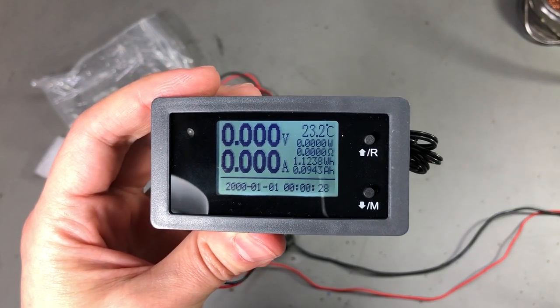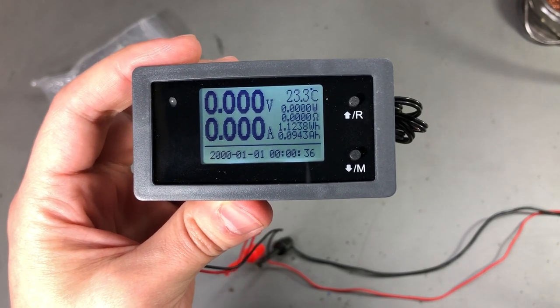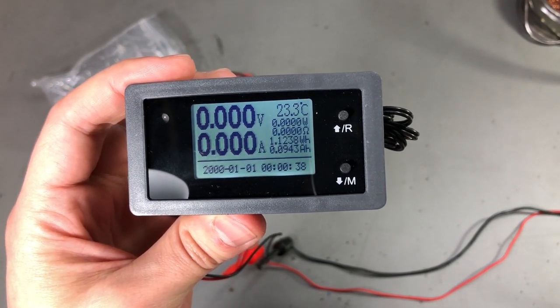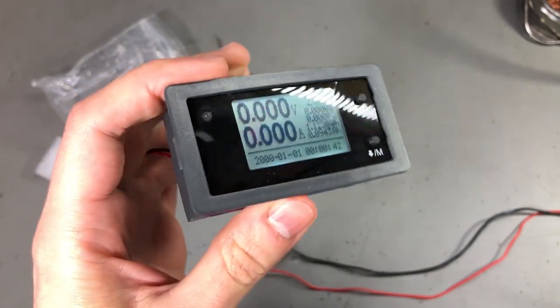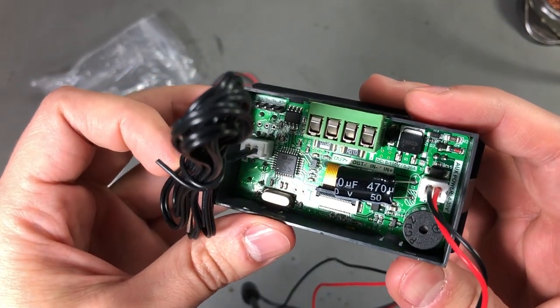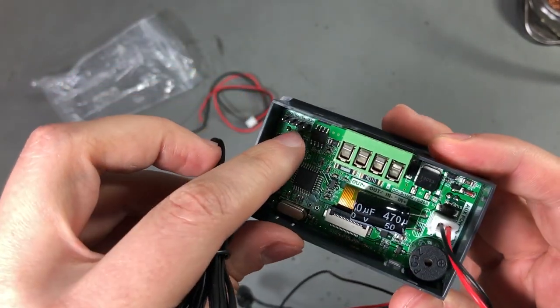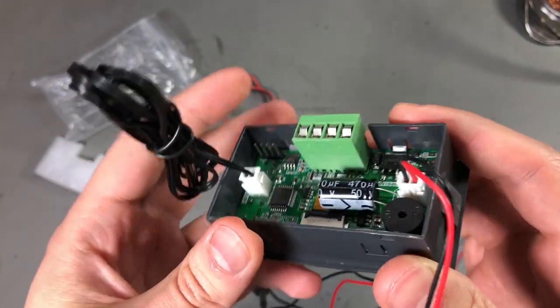...current, power, impedance, energy, capacity, and temperature. It has a date/time function and timer as well, and it also outputs data via UART, which I believe can be accessed through a pin terminal on the back. Maybe it's this one — yep, I can see some RX and TX markings in there.